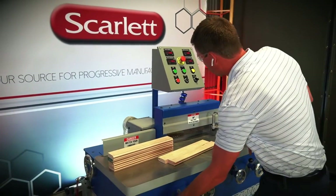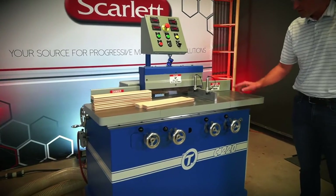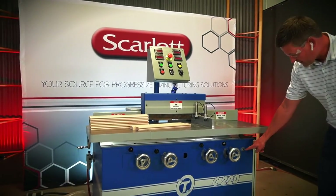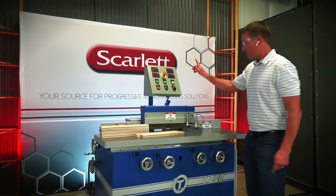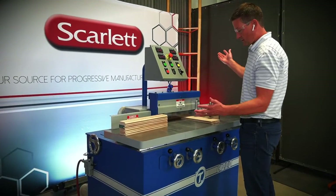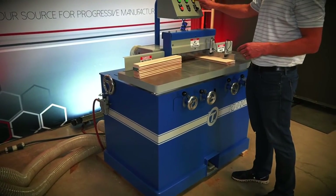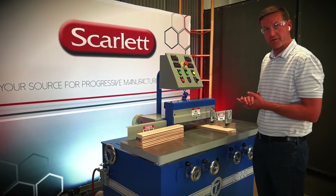Let's have a little closer look. Here we've got speed adjustment. Here the table moves back and forth across the two spindles, and here we have speed adjustment going left and right. When we take our parts, we're going to slide them in like this. We clamp the parts, and then we've got a foot pedal operation down here or a cycle start up here on the control panel. Let's run a few parts, shall we?